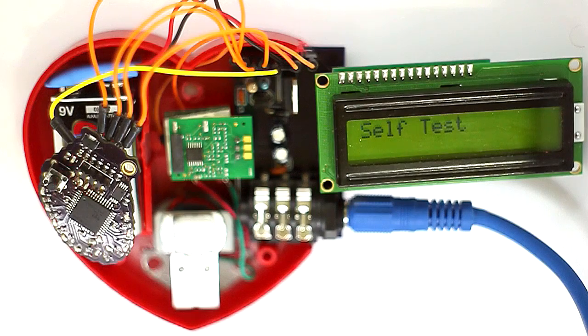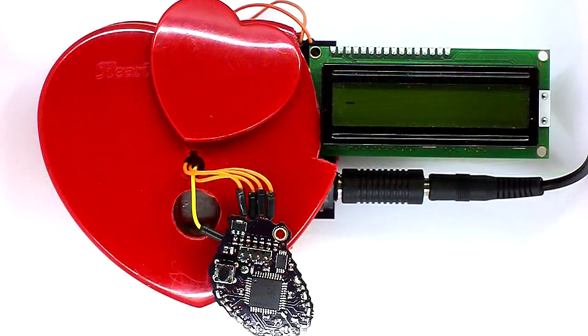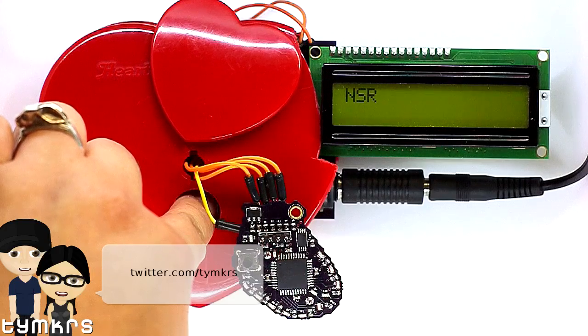I've gone ahead and put on the Polar heart rate transmitter — it's pretty much an elastic band with a couple of sensors, and the board in the middle is receiving the signal. There you go, it's showing my rhythm on the heart, which I'm thankful to say looks pretty good and normal. This is my entry into the micromedic contest. If you're interested in getting one of the boards, go to our Tindie site at tindie.com/tymkrs, and for any questions contact us at feedback@tymkrs.com or on Twitter at tymkrs. Thanks!